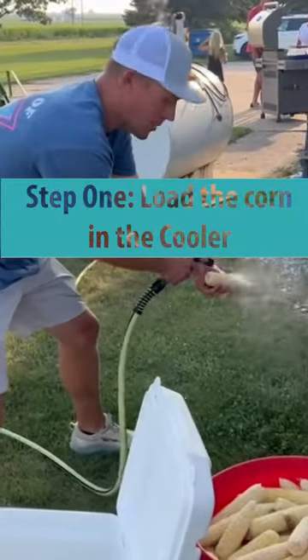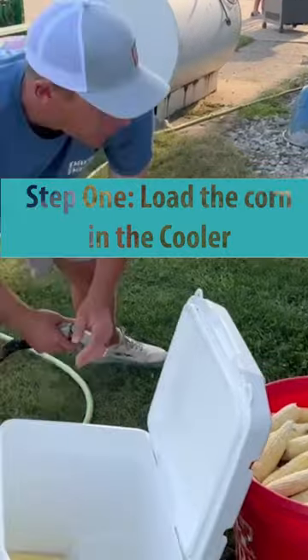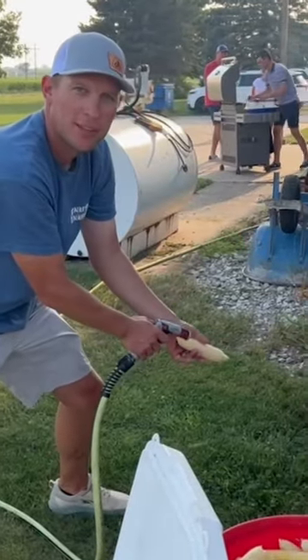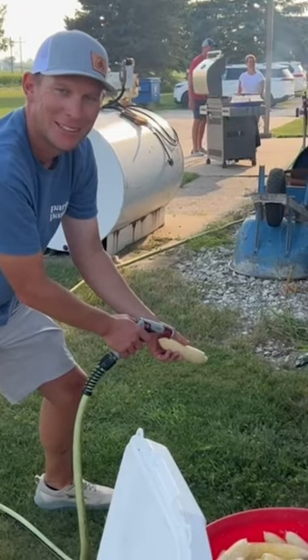So you take the sweet corn, put it in the cooler, put boiling hot water on top of it, 15-20 minutes later, voila! Good to go!